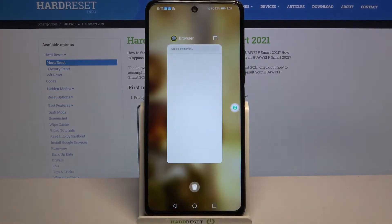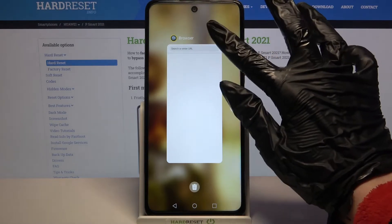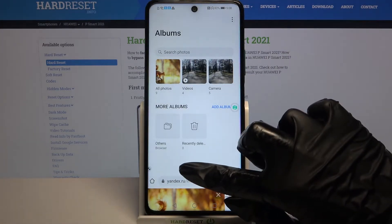Then tap on the square button and click on the icon at the top right corner of your app. Then choose the other app — I will go with gallery.